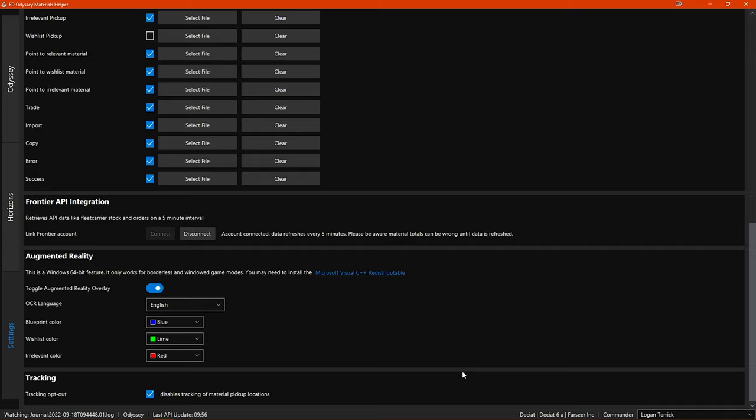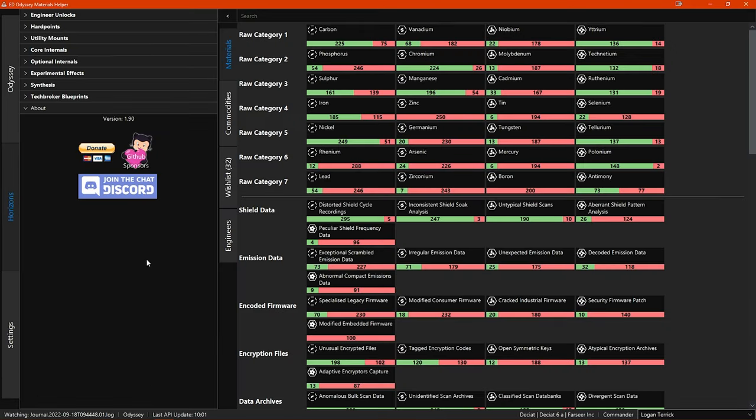If you click on the Horizons tab in the sidebar you switch to the Horizons section, which is all related to engineering of the ship modules. As you can see, this section is split into two windows — a smaller left side and a larger right side window — and there is also a vertical sidebar on the left of the right side window which has multiple tabs.